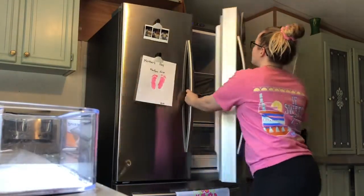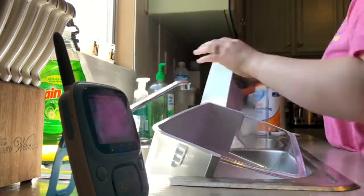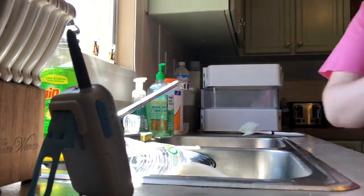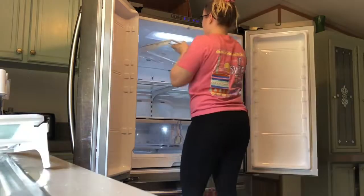I'm going to close the doors while I clean the drawers so it stays pretty cool in there. Now I'm cleaning the rest of the drawers. Once all the drawers are clean, I'm going to start on the shelves.